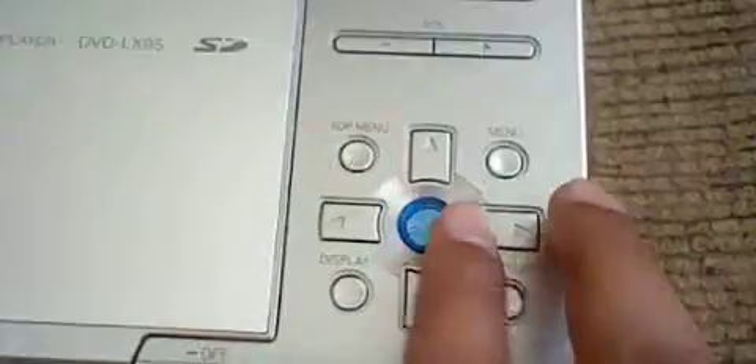This is the FM tuner — you just push it. And right here on the side you have the SD card slot. These buttons are for the disc menu, and right here is the enter button.